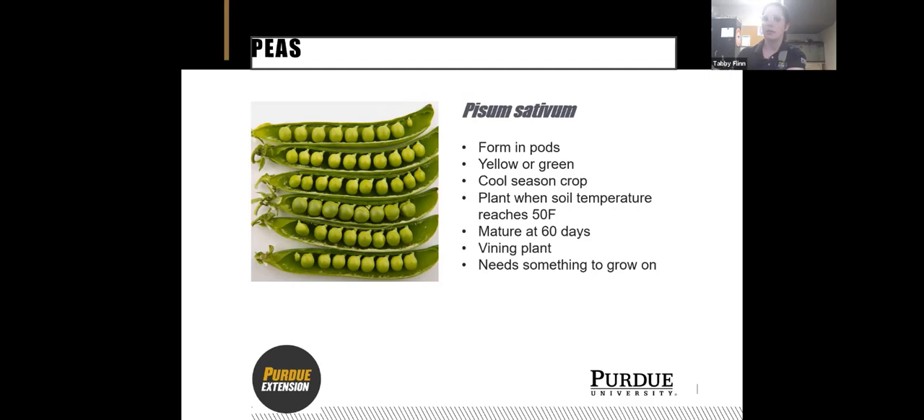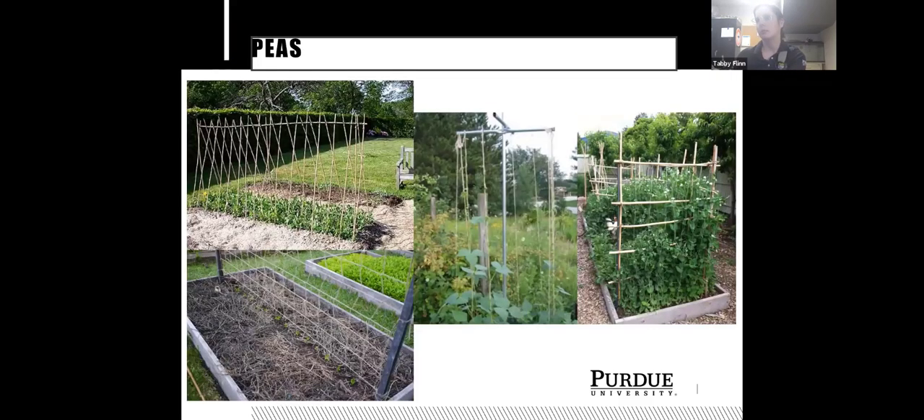Peas are a vining plant, so you'll need something for them to grow on. The most common option is sticks from the woods staked in the ground. There's also fencing — that's how I've got mine growing, with a piece of fence stuck between two rows of peas. They can trellis and twine, so if you have limited space you can grow them straight up. There are really infinite ways to do it.